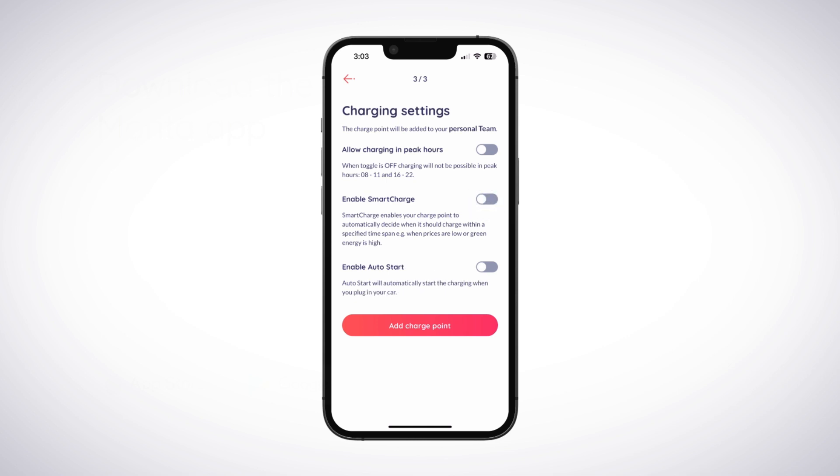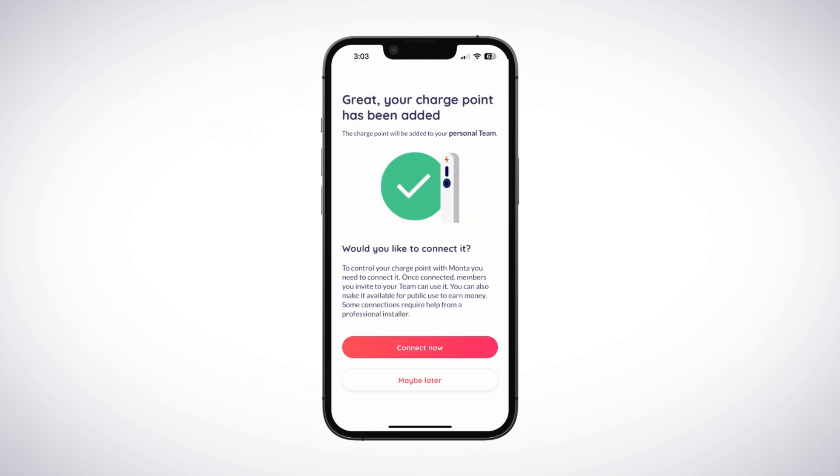Use the toggles to select whether the charge point can be used within peak hours and whether to enable Smart Charge and Auto Start settings. You can always change these later if required. Tap the Add Charge Point button.